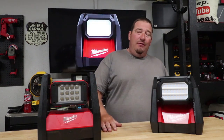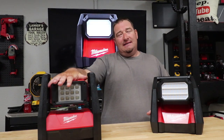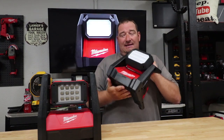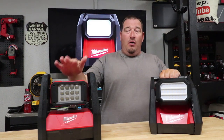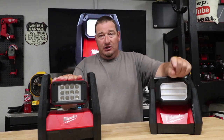What's going on everyone? I'm Danny with Lanier Lawn Care. Today we are going to tell you the difference between Milwaukee's 2360-20 and their new 2366-20. Which one is right for you, and if you already own the 2360, should you upgrade? So let's jump into this.